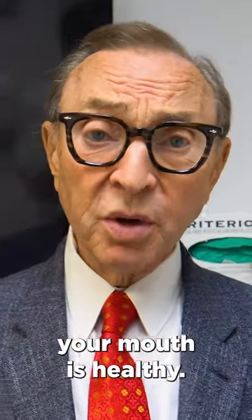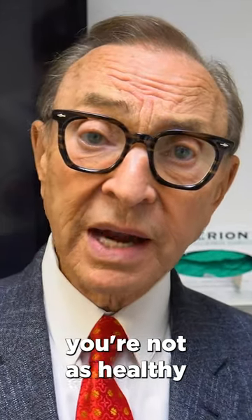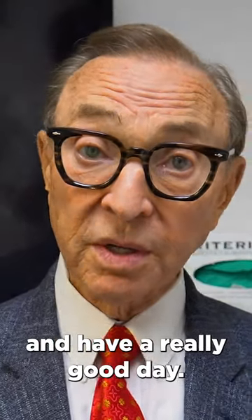Make sure your mouth is healthy — if your mouth is healthy, you're going to be healthier overall. Take care of yourself, keep yourself healthy, and have a really good day.